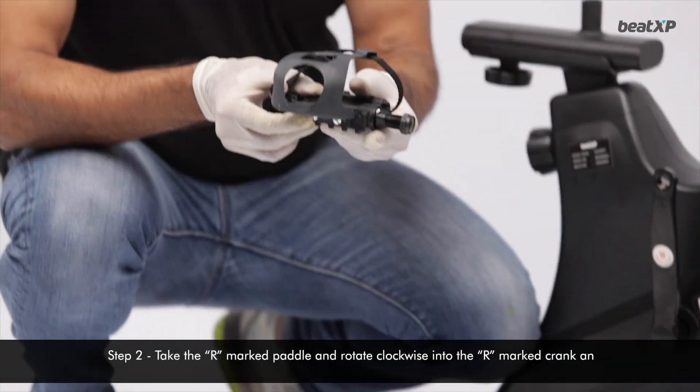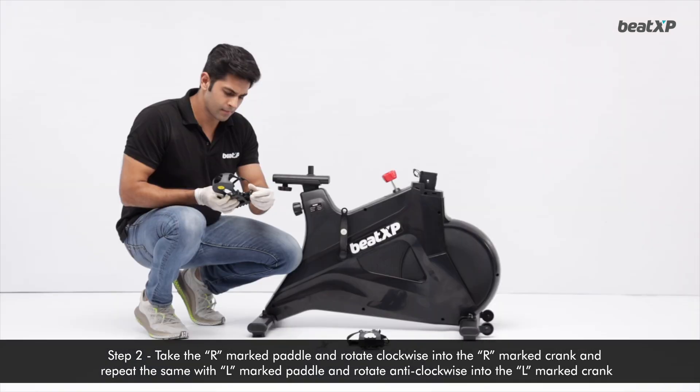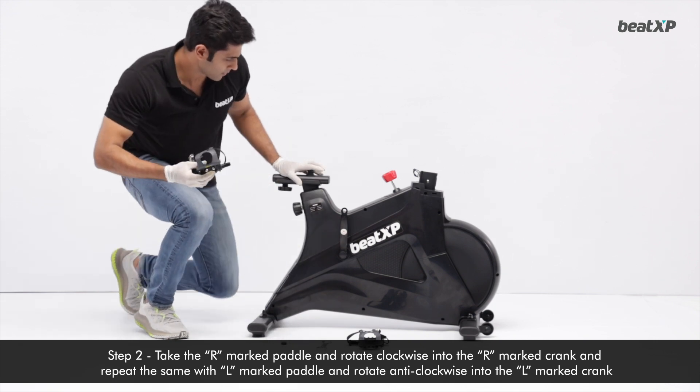Step 2: Take the R-marked pedal and rotate clockwise into the R-marked crank. Repeat the same with the L-marked pedal and rotate anti-clockwise into the L-marked crank.